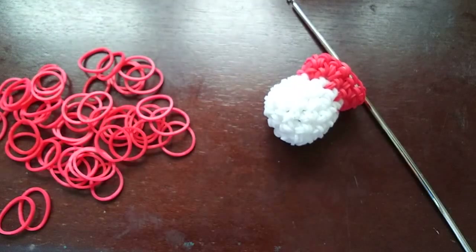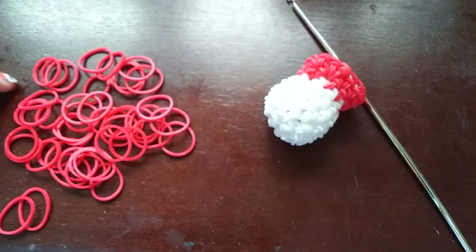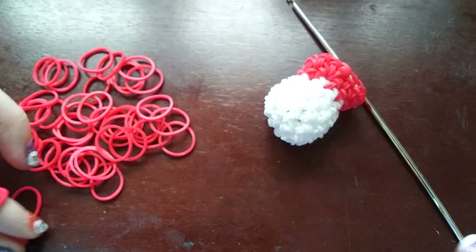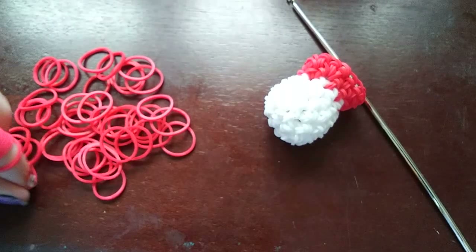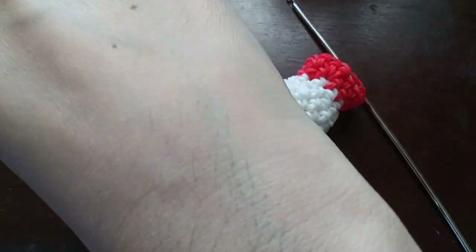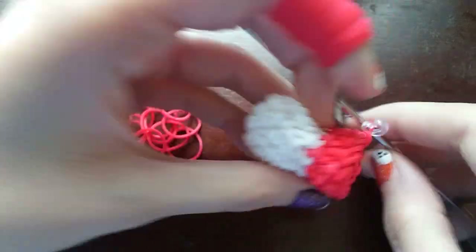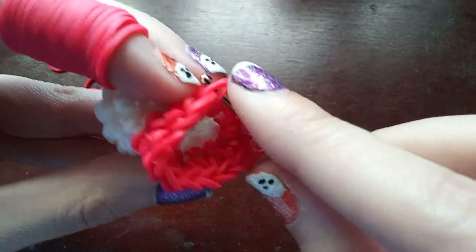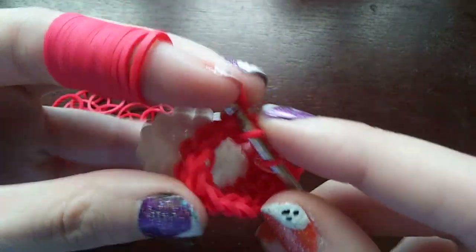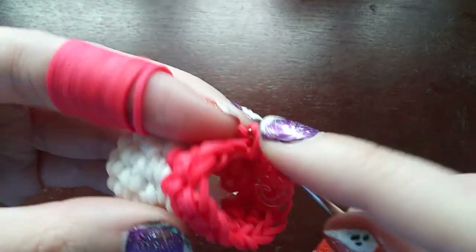Now it gets a bit repetitive for a couple of rows. Just like with the head we'll be doing five rows — no increasing. At the end of each of these rows you still have fifteen. So just put one band in every loop for five rows. I'll stay on camera to do two rows and then go off to do the other three.